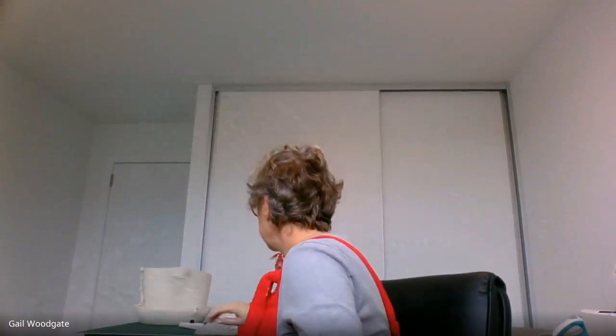The host announces that the person who was going to demonstrate edge-to-edge quilting couldn't make it, so they'll move on to freestanding lace and cover edge-to-edge next time. The host says she won't be as succinct as Linda, warning everyone that if they've seen how much she posts and how she chatters, that's just how she is.